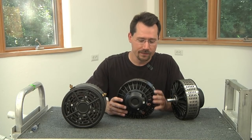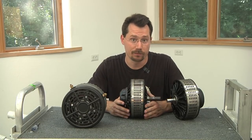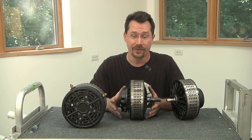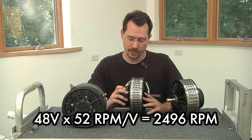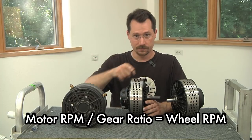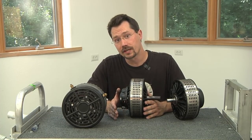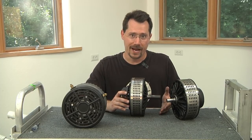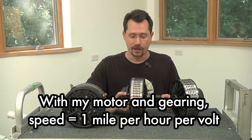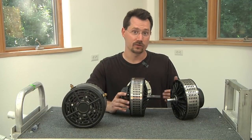Another really interesting number is right here on this one — it gives you an RPM per volt. What that does is allow you to figure out the top speed of your electric motorcycle without ever having the vehicle on the road yet. For example, if you're going to use a 48-volt battery system with this motor, you could simply multiply 48 times the RPM per volt, which is 52. Do the math, then use that number with the distance around your back tire and the gear ratio to calculate your top speed. You can figure out a speed per volt based on your gear ratio and tire diameter, and decide whether you wanted to use a 36, 48, or 72-volt system.